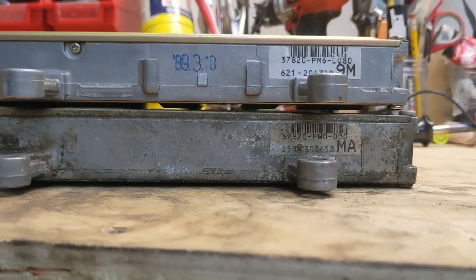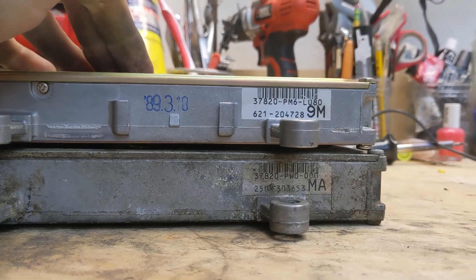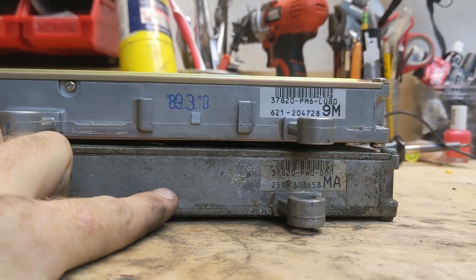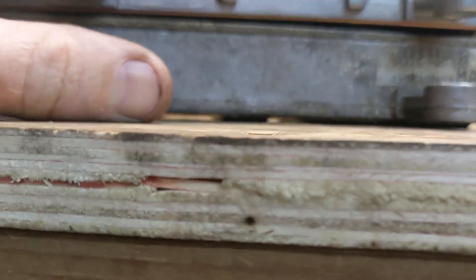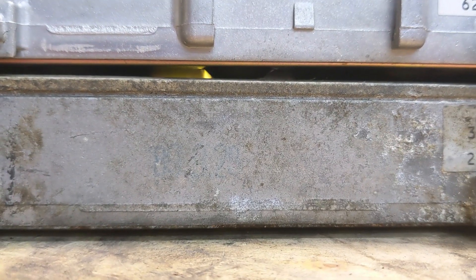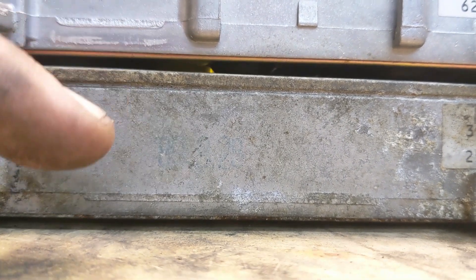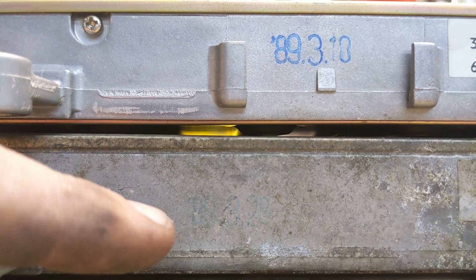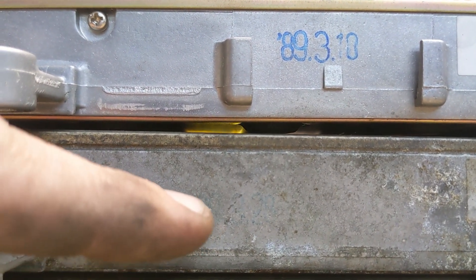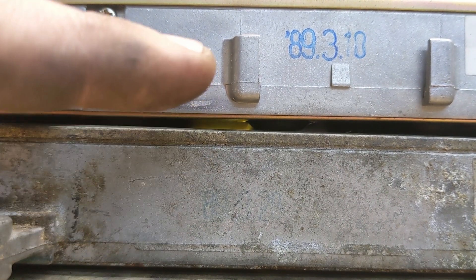Here's a close-up of the ECU codes — the PM6 for the D16 on top and the PW0 for the B16 on bottom. I can't quite make out the stamp date here. I'd really be curious to see how far away these were manufactured because this is an 89 and the D16 came out of an 89. I can barely read it, but all I can tell is it says 89 and 89.